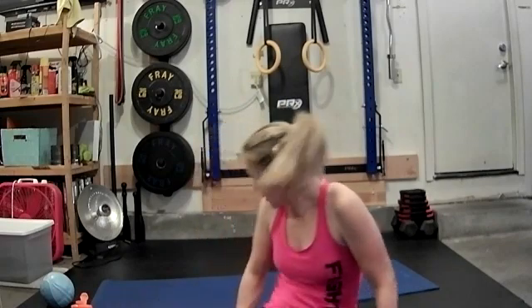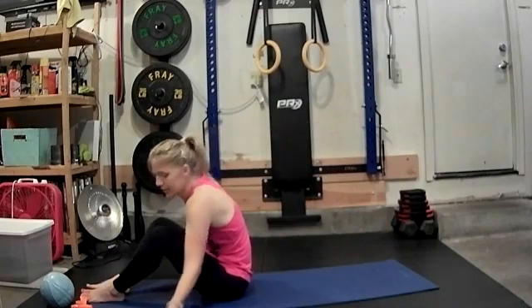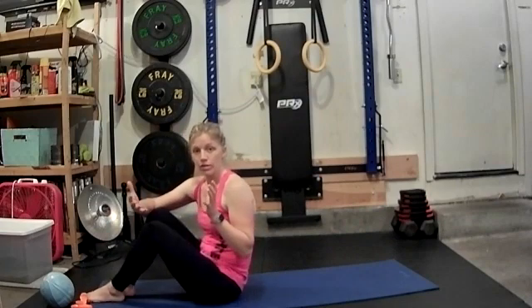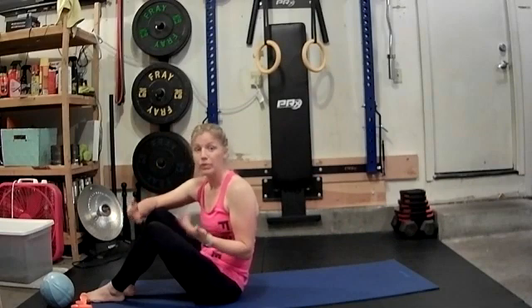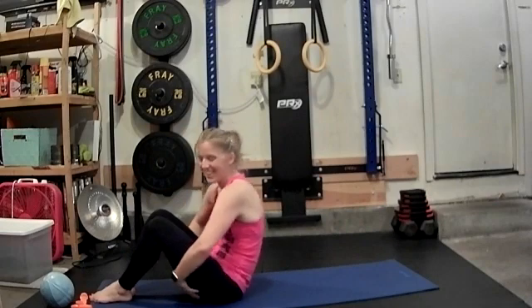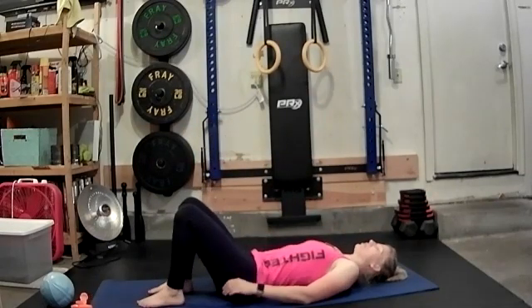Good morning. Welcome to another 10-minute series. Today we're going to be doing some core work. So we're going to start on our mat, down on our back. If this is part of your workout, you can skip this warm-up. If this is all you're doing today or the beginning of your workout, then please join me in the warm-up. Let's roll it down and we're just going to breathe.